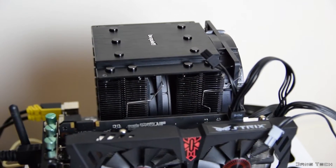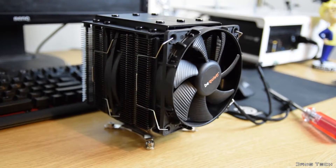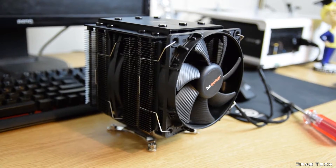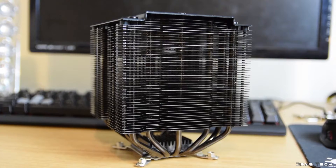Many dual tower coolers do cost more and generally don't look as good as this one. I would have performed a sound test but felt there was no real need — when I release my high-end CPU cooler comparison video in the coming weeks, I'll be sure to compare this cooler to the Noctua NH-D15, Reeven Okeanos, Deepcool Assassin 2, and Cryorig R1, including a sound comparison.